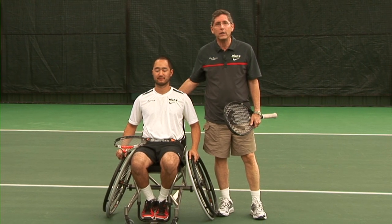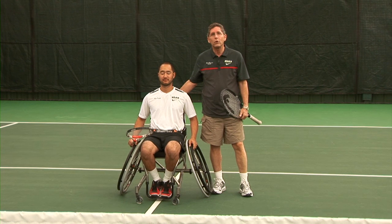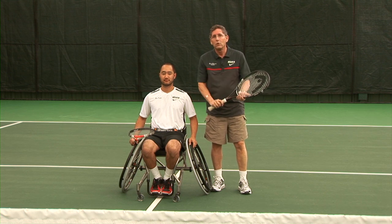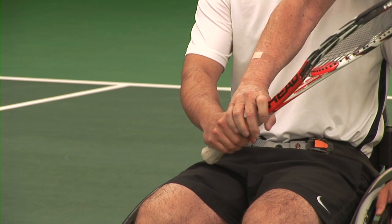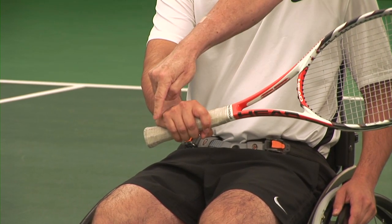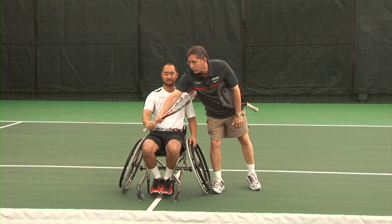Now we're going to learn the basic backhand. There are two basic backhands that work best. The first is for someone who has played tennis prior to their injury — they know there should be a little grip change. So we're going to start with the grip change. Alan has his forehand grip, his semi-western. He's going to switch so his first knuckle is on top of the racket, his other knuckles are diagonal, and when the ball comes he's just going to give it a little bump.